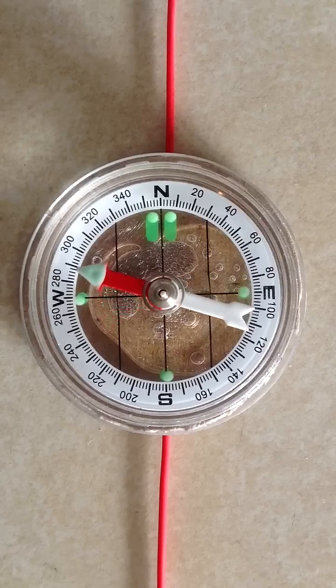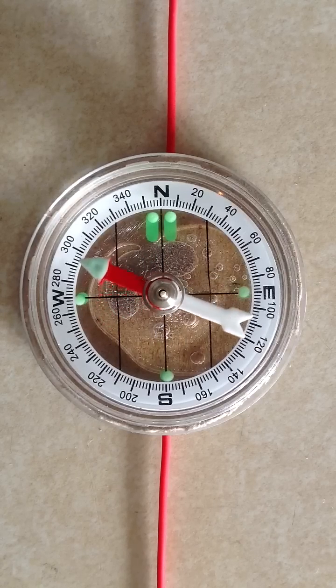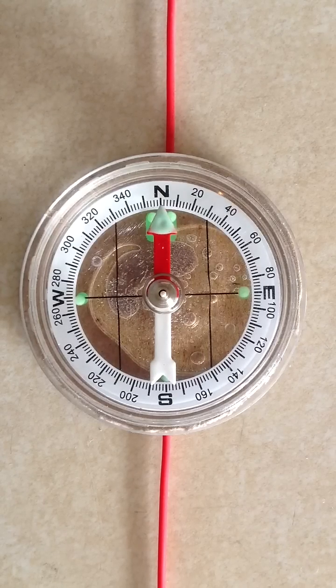The conventional current from plus to minus in this case is flowing upwards, causing the needle to deflect counterclockwise towards the west. Now let's reverse the situation — instead of connecting the positive terminal to the bottom, we connect the negative terminal to the bottom, so the positive terminal will be connected to the top, causing a conventional current to flow straight down, from north to south.